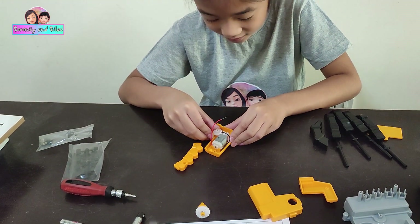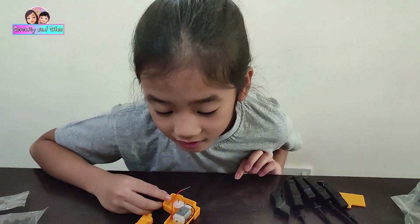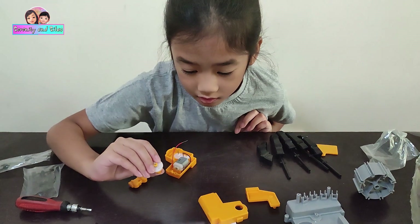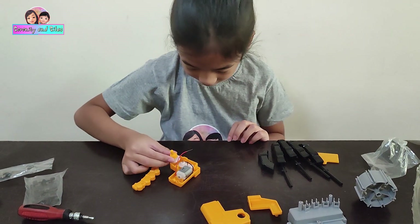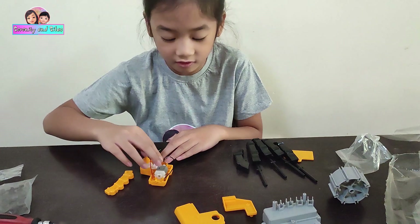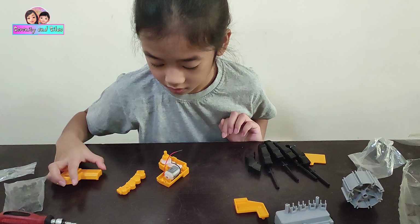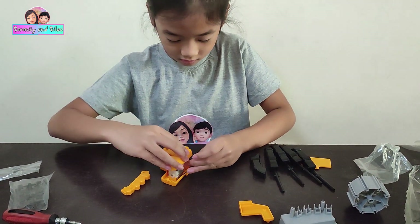If I turn this one it will turn — oh, did you get it? Let's look. Maybe it's this — upside down. Now if this one turns it will turn this thing and it will power it, like this.